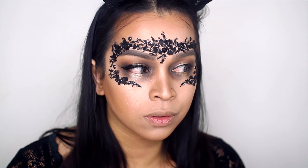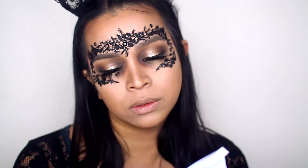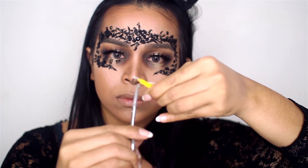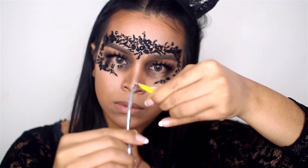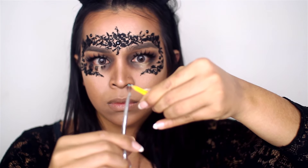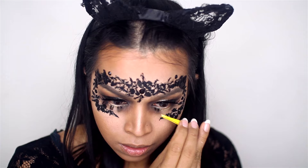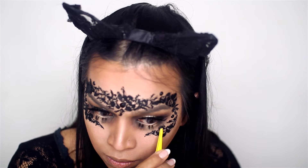For the bottom lashes, I'm using actual strip lashes from Kiss. What I did was cut them into chunks and then trim them — but instead of trimming straight across, I trimmed from the bottom to create texture, kind of like when you go to the salon and the stylist gives you that little twist to create texture on the ends. That's exactly what I did.